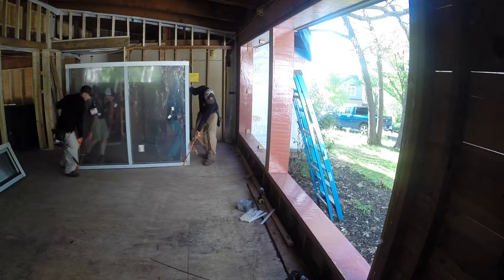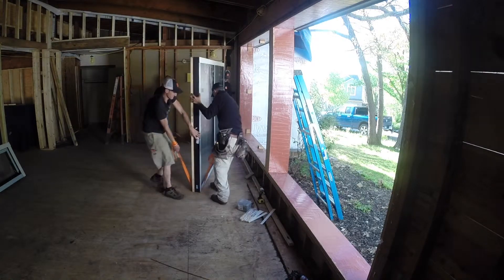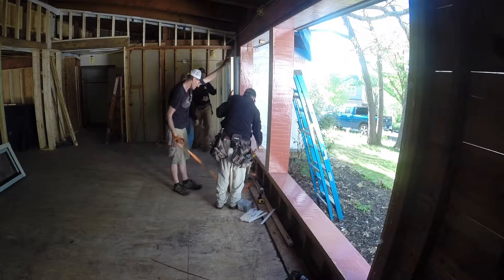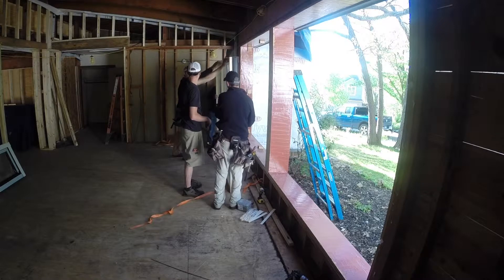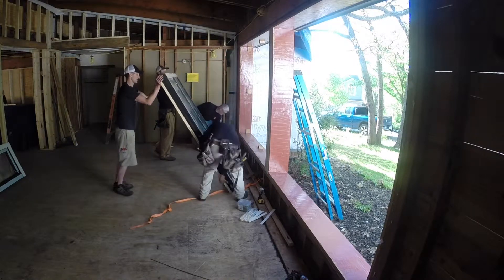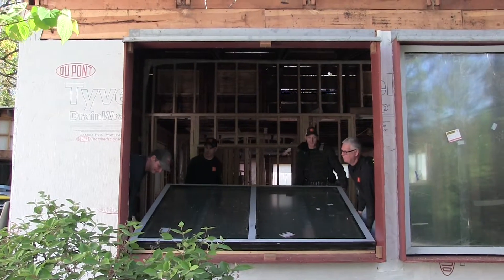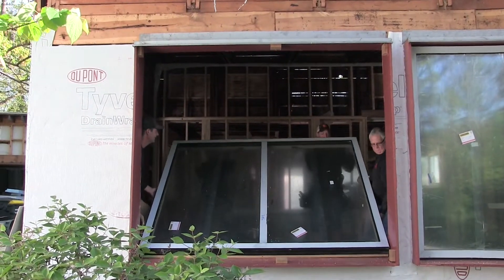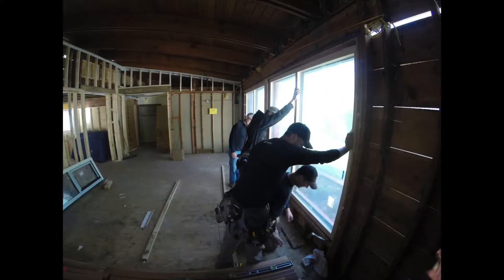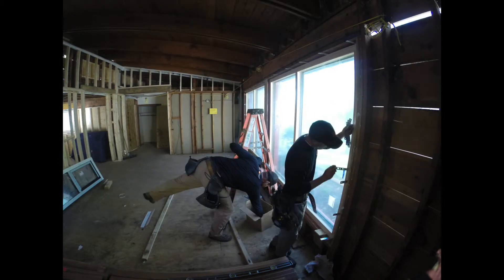These windows are massive and extremely heavy, requiring four guys from our crew just to maneuver them into place. These windows are certified passive house windows and are heavy because they are triple pane, filled with argon, and their window frames are extremely large. Overall, these windows have an R-value of around 11 at the center of glass, and once we account for our window detailing and installation methods, we have an overall R-value of 7 to 8 depending on the window location in the house.